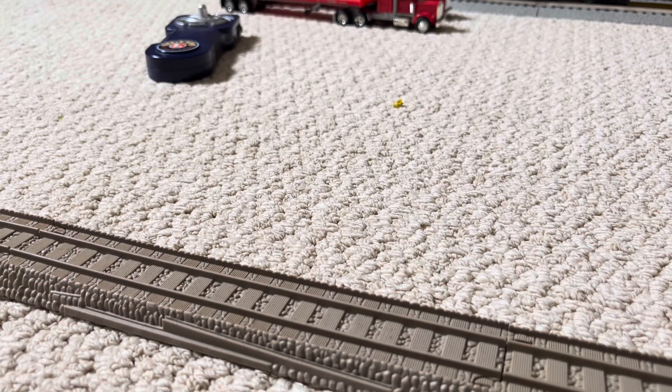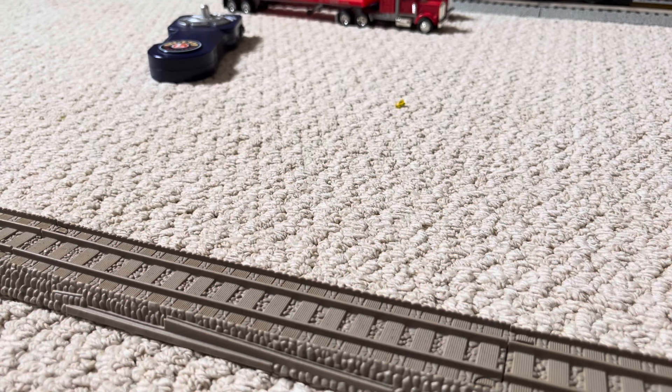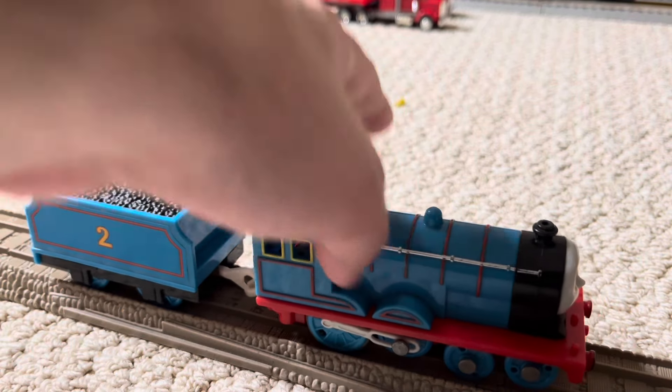Hey everybody, it's me, Trampboy11 here, and I'm back with another Model Showcase. But this time it's really something interesting out of the ordinary Thomas Trackmaster engines that I have. Without any further ado, I would like to present my Trackmaster 2012 Edward.